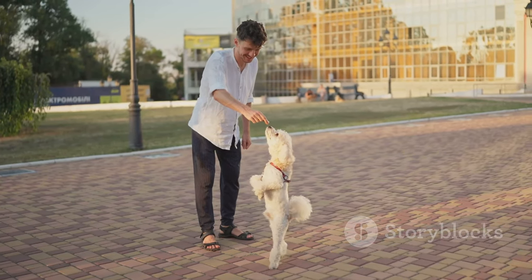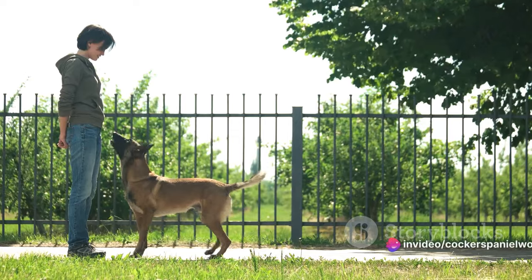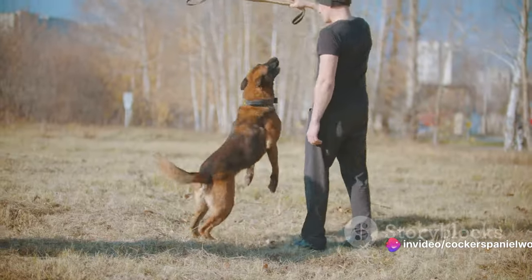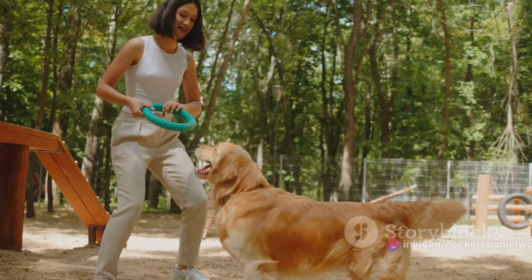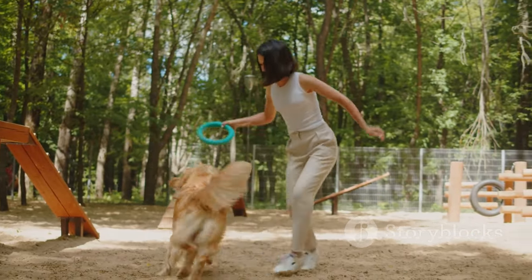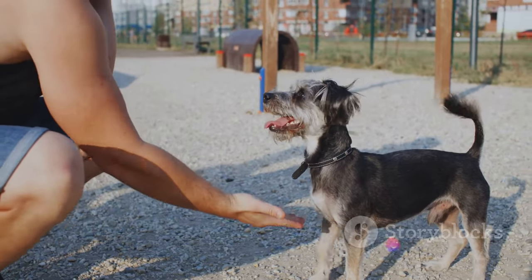As your dog starts getting the hang of it, gradually increase the distance of your throws. Remember, this isn't a race. It's about building your dog's confidence and ensuring they're having fun. And through it all, never forget the importance of positive reinforcement. A simple pat on the head or an encouraging word can make all the difference.